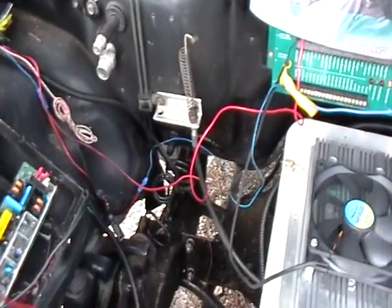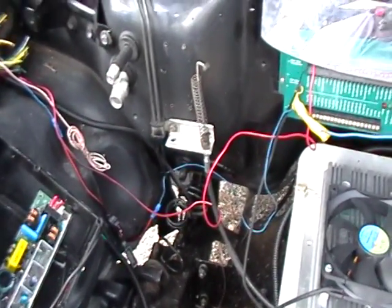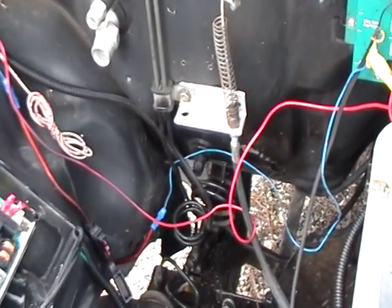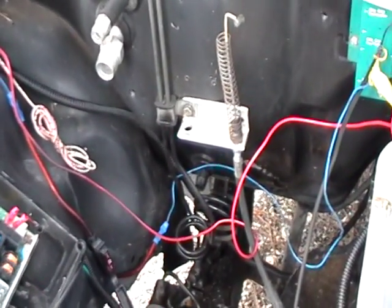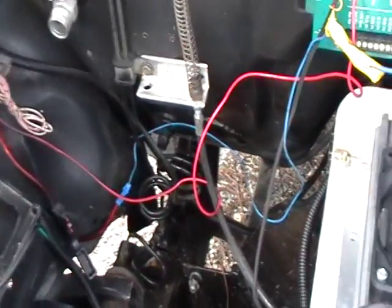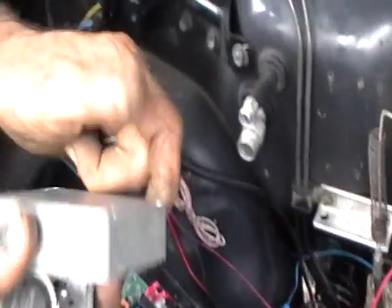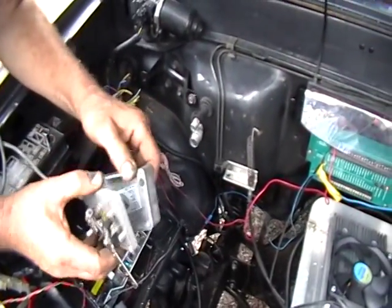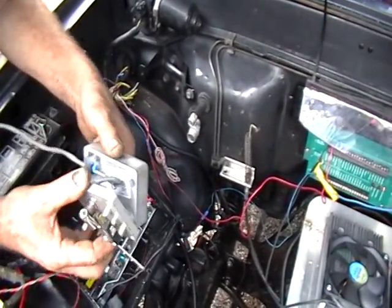We're pulling off our old pot box and putting on the new one by Vintage Voltage. New company — look at this. You open it up and you screw the screws right in through there, not through the ears like the other one.